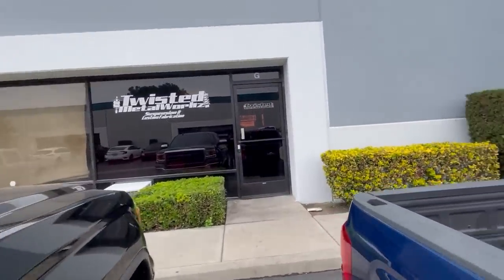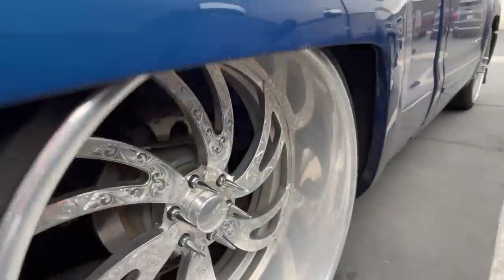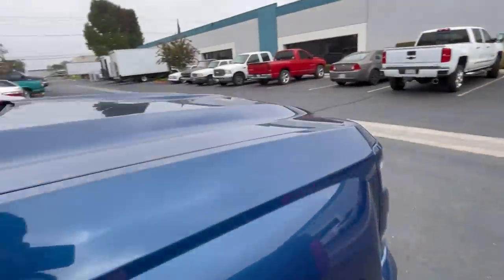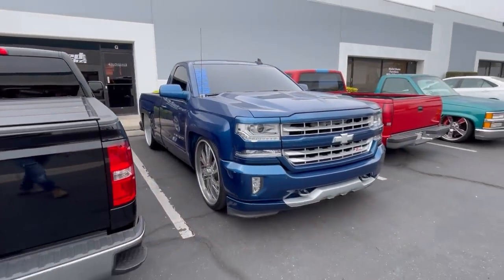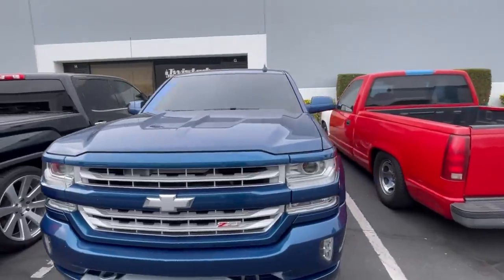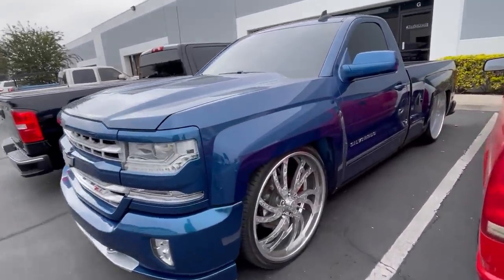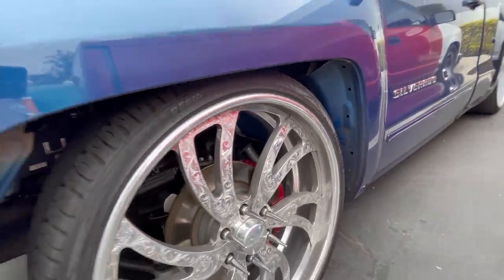We're going to leave the truck here at Twisted Metalworks. We did run into a little bit of problems — we don't think the brake kit is going to fit in the back. He's going to have to do some work; he might have to lift it a little bit. It's really low in the back so a couple inches up won't make much of a difference. The big brakes are going to look really good and stand out once the wheels are polished, which should be next week.